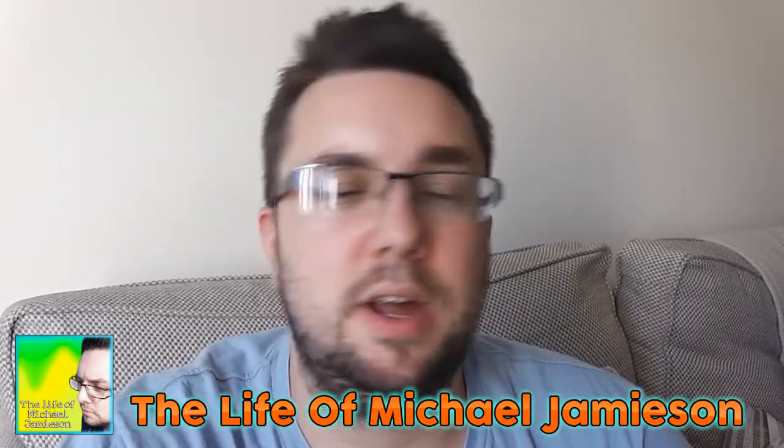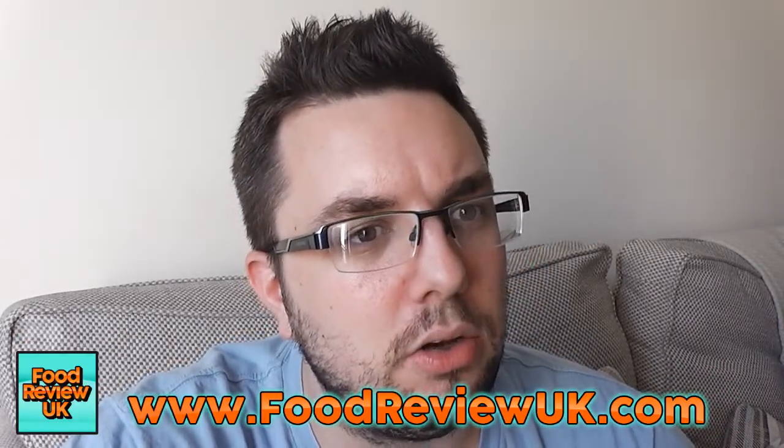Thanks a lot for watching guys. Check out my daily vlog channel, The Life of Michael Jameson, and check out our website www.foodreviewuk.com. Subscribe for more videos.